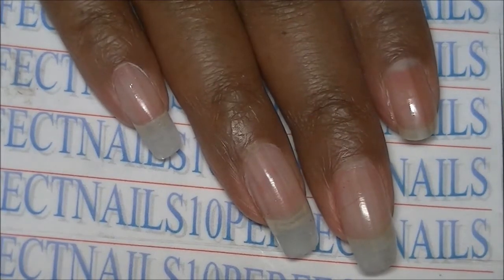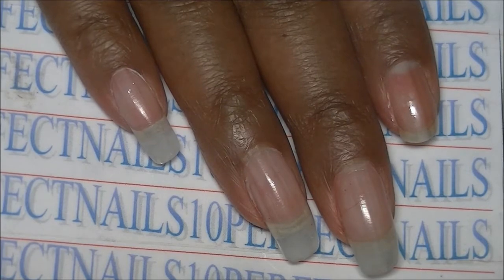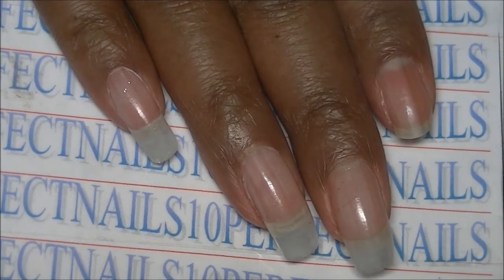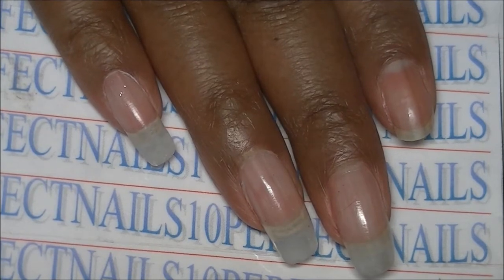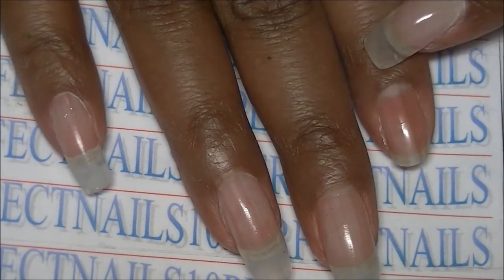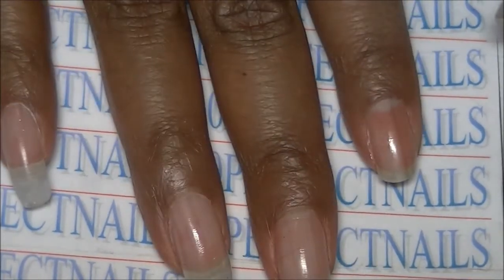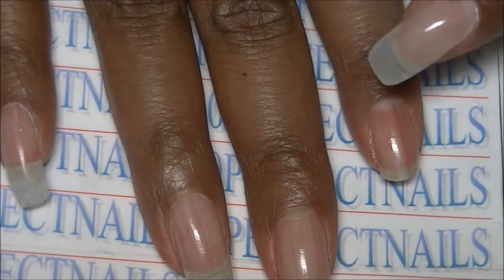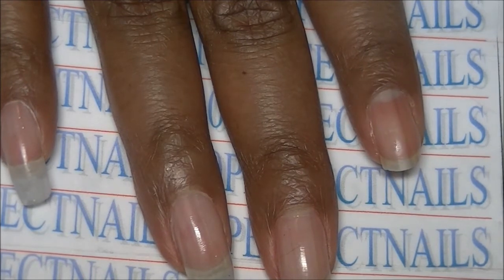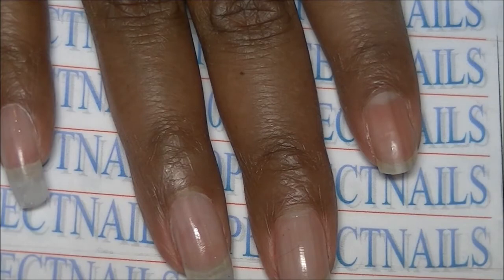This is my update slash fill video for my Gelish poly gel. I was removing my nail polish to show you the fill on this nail — I had already filled the other nails — but while I was taking the polish off, the nail came off. So I'm going to have to sculpt the nail again.